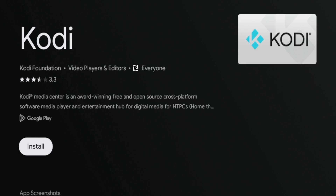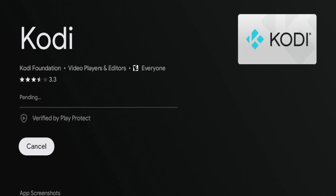Go ahead and click install once you're on this screen and this will start the installation for Kodi. You're going to have to give it a few seconds while the Kodi app is installing in the background, so I'm going to fast forward after this has completed.